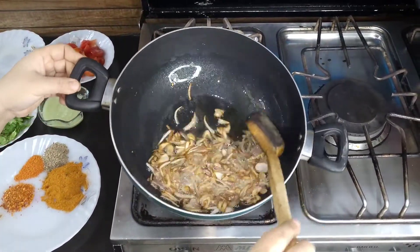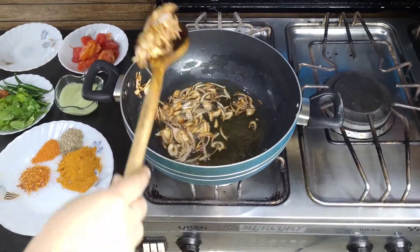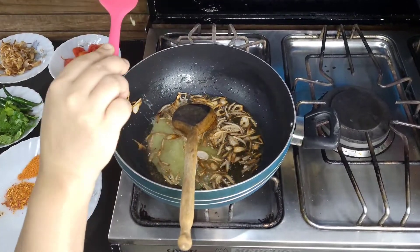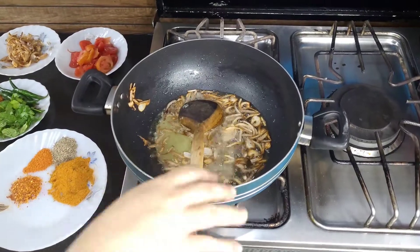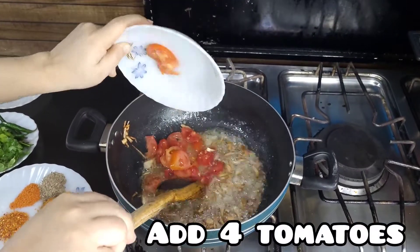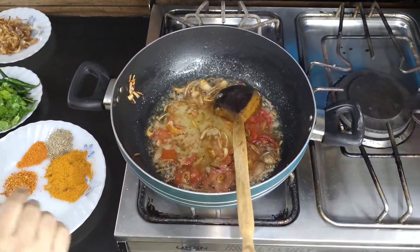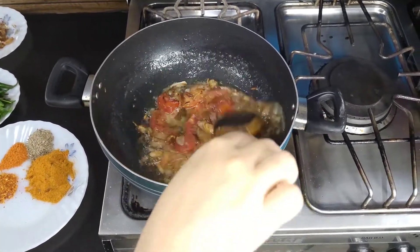Let's take a little bit of garlic paste and add it in. We add the garlic paste, then add the tomato into it as well.